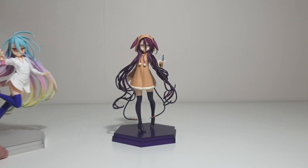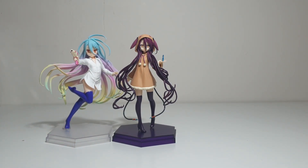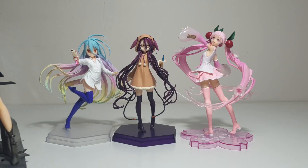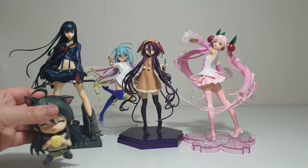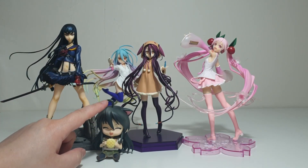For scale reference, here she is next to Shiro — Pop-Up Parade by Good Smile Company — the Vocaloid Hatsune Miku Sakura 2020 version by Taito, Satsuki Senketsu version by Good Smile Company, and of course Shana — Good Smile Company Nendoroid.